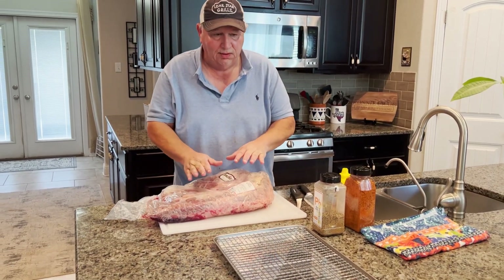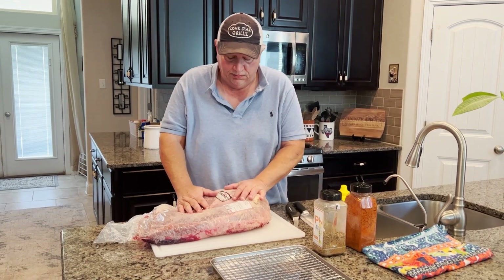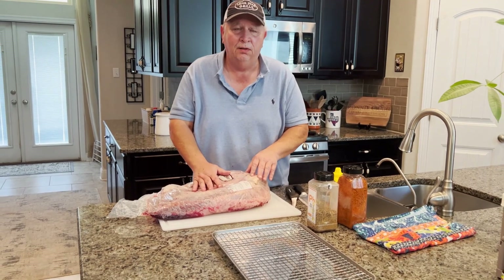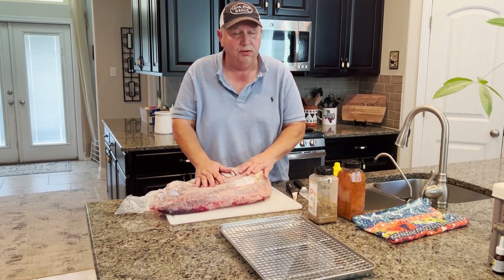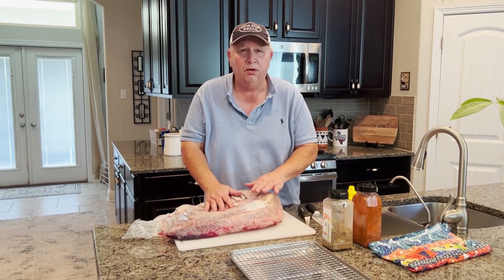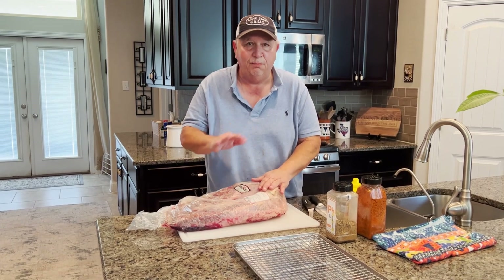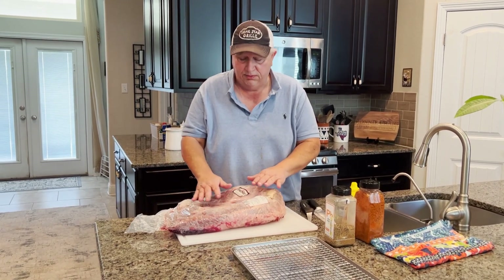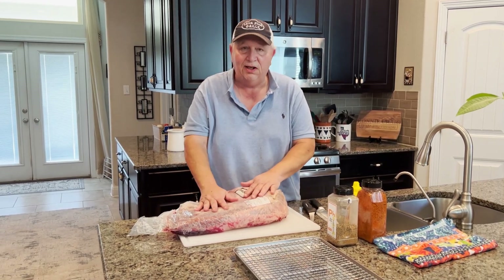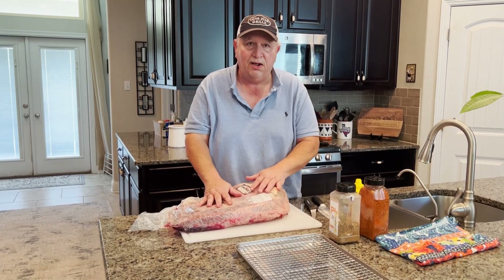Welcome back to the channel. Today is Memorial Day weekend — it's Saturday — and what I have here is a 17-pound prime brisket and it's just beautiful. I'm going to do my first cook on my Lone Star Grills pellet smoker. This thing's going to cook all night long and be ready for us tomorrow. I'm going to take it out of the packaging, do some trimming, and bring you back when I'm putting the rub on.